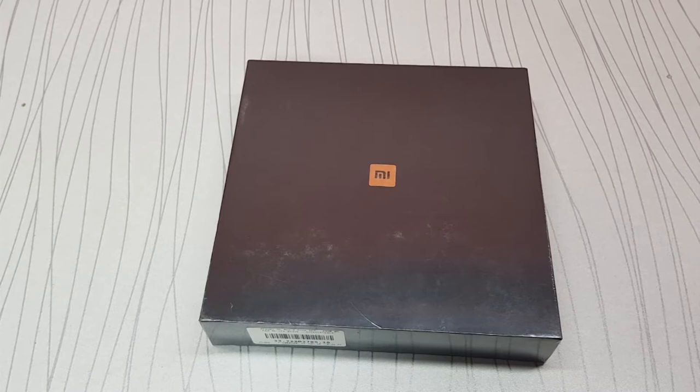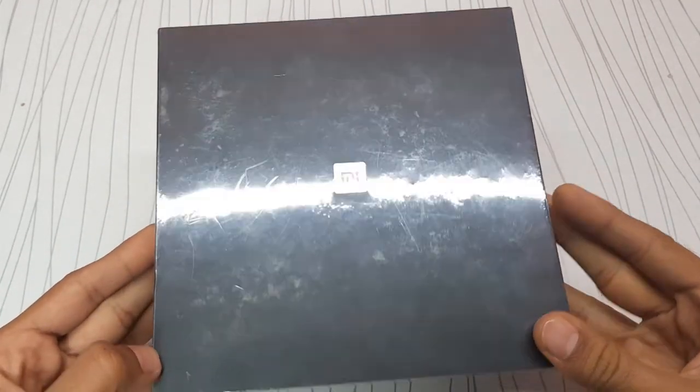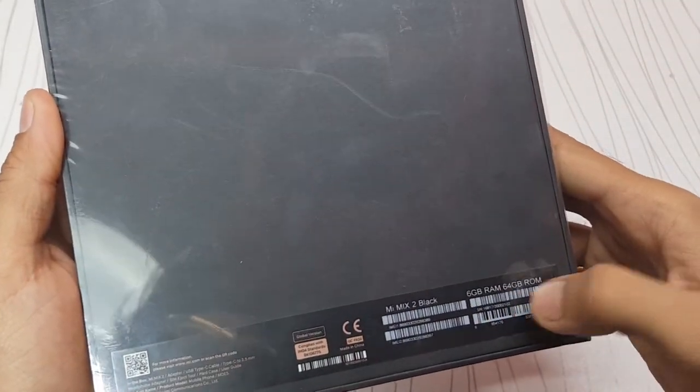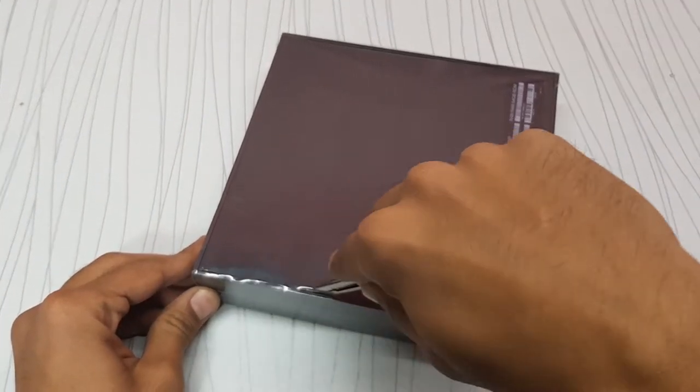Hey guys, so today I'm going to unbox the Xiaomi Mi Mix 2. It's one of the best phones I've used. I had this phone last year but since I didn't have a proper setup to make a video back then, I want to do it now for you guys. Here's the box — it says 'Mi' on front, and on the back you can see it's a global version, 6GB RAM, 64GB storage. So let's open this thing.